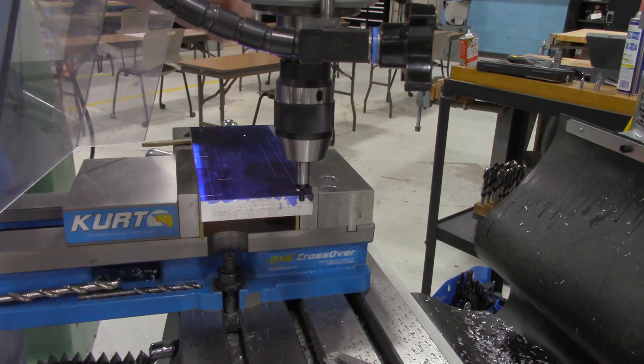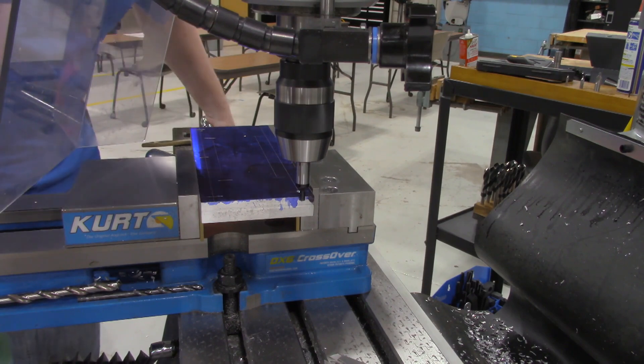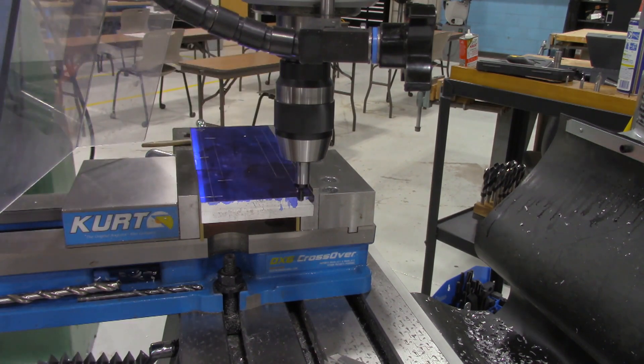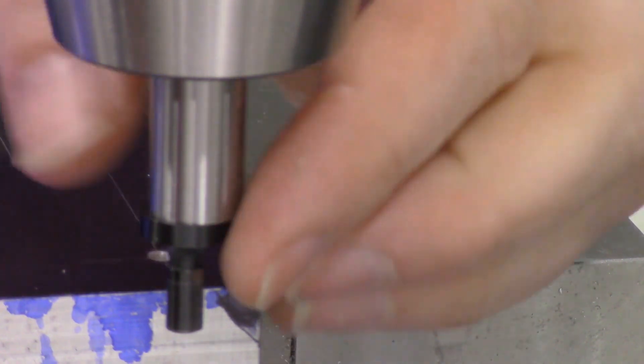We're cranking up the knee and bringing the part over. I'm going to bring the speed down to about 500 RPMs. You can see the end piece of the edge finder is all over the place, pretty wobbly. Now as we get the product closer, you get to a point where the edge finder tool is aligned — and right there it kicked over and did a click, click, click sound. I'm going to zoom in on that feature and repeat that step so you can really appreciate what's happening.